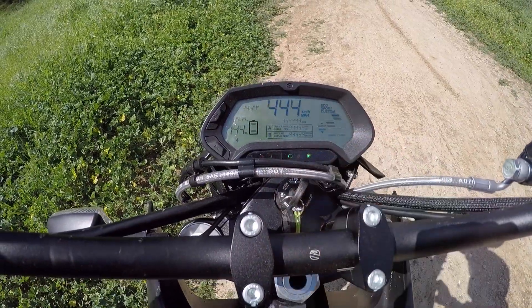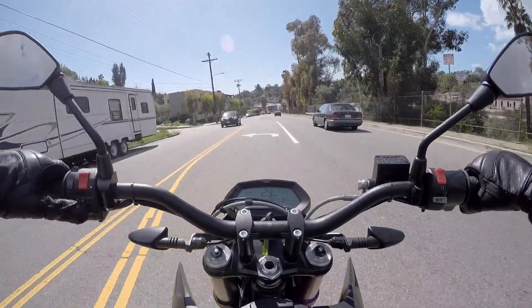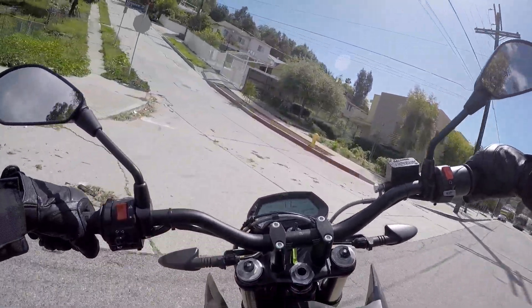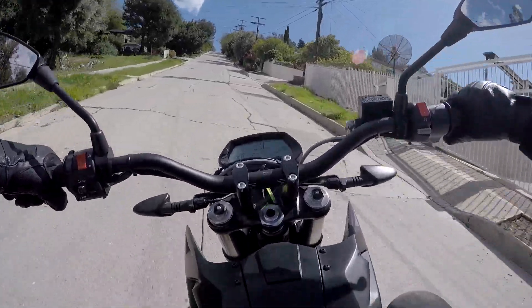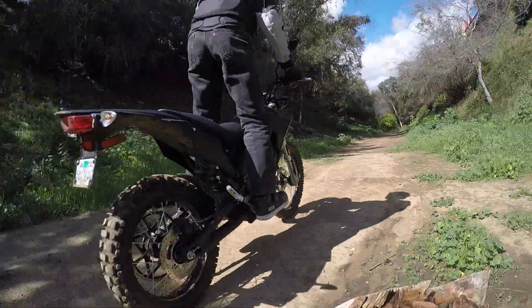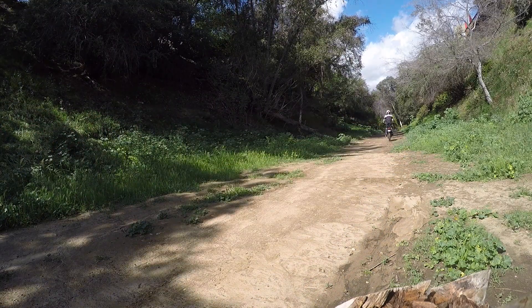Like most electric bikes, the range is a little limited, somewhere between 40 and 70 miles, depending upon how you ride it and how big a battery you have. And it's not cheap, about $7,000 to $9,000 in California after electric vehicle incentives and rebates. But for a little urban off-road adventuring, this is sure some silent sneaky fun.